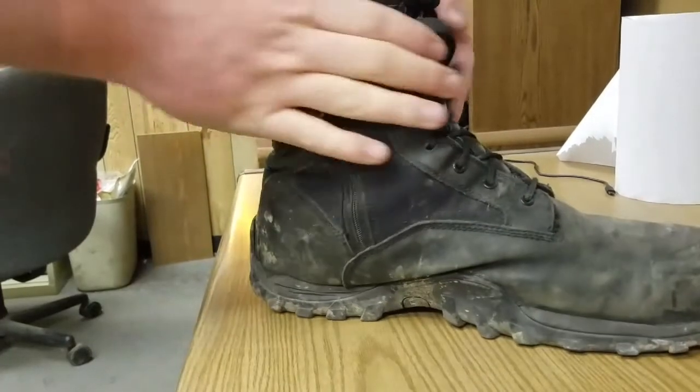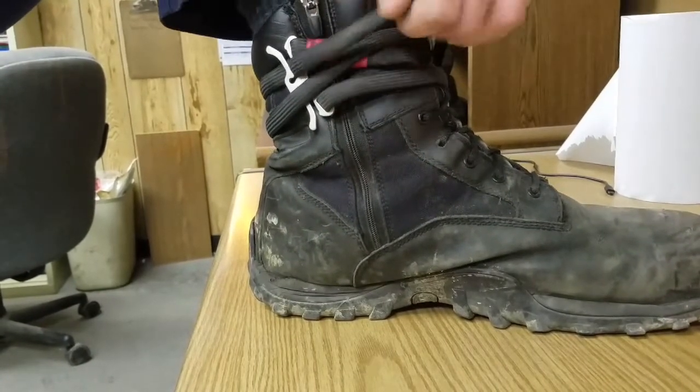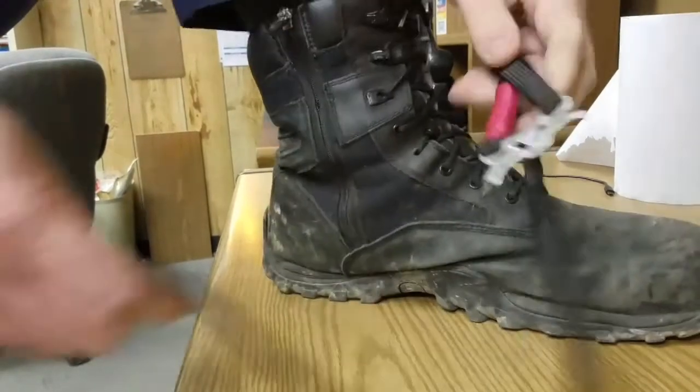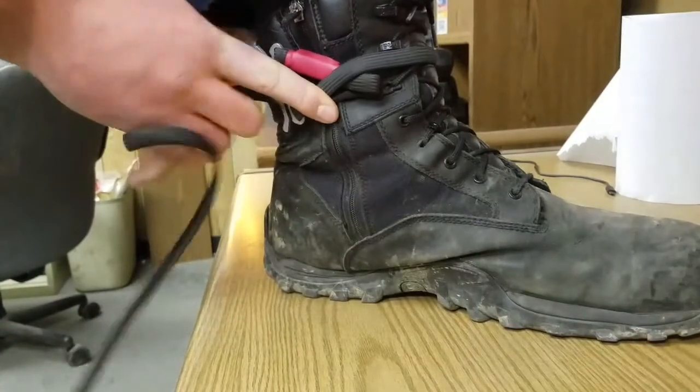For rapid deployment, grab your handle part here, pull it out, and now you've got your tourniquet. You can apply it and do your tourniquet things.